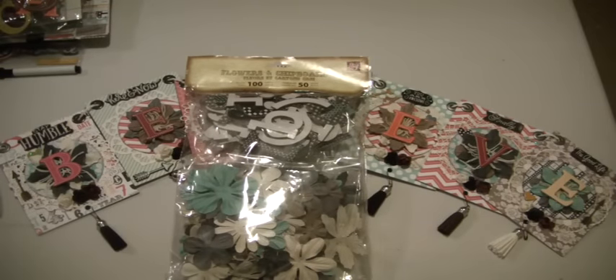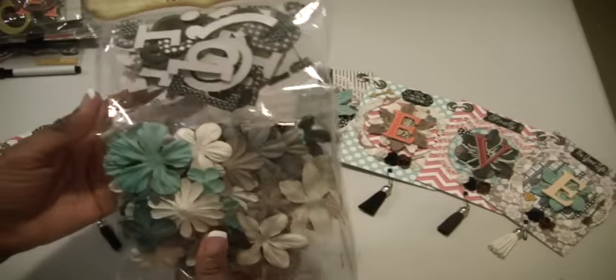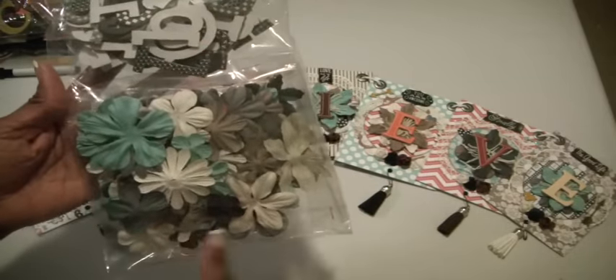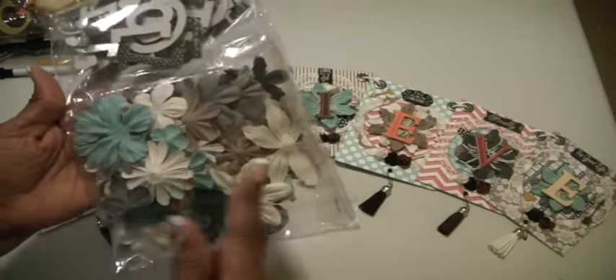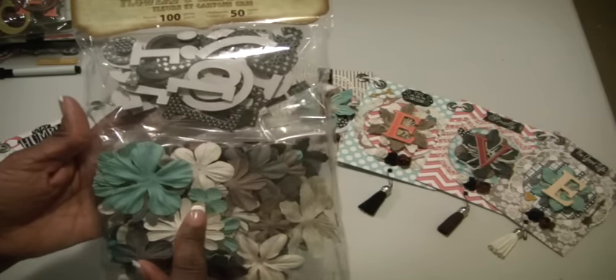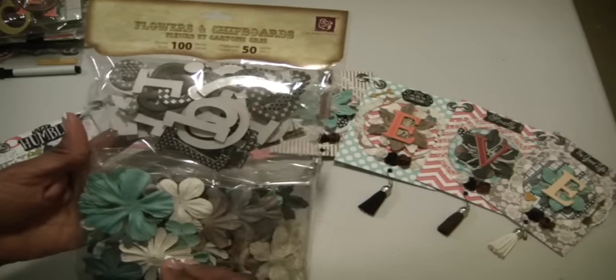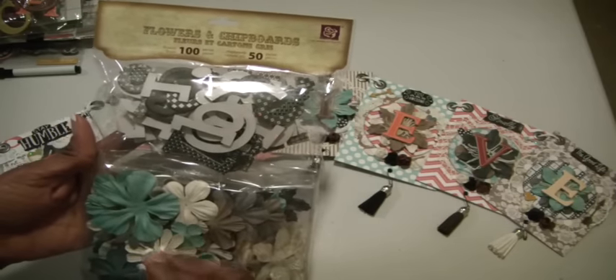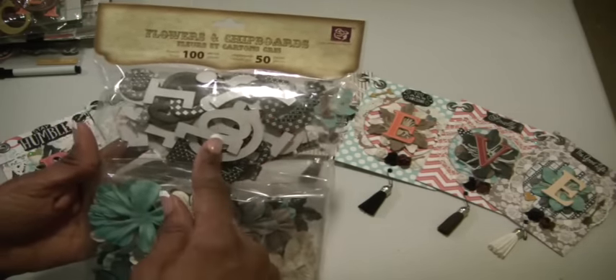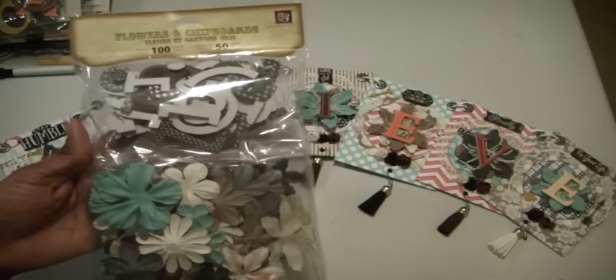Every time I think about making a banner, what stops me is whether I have enough letters — and I've always had enough letters. I've had these packs for at least two years. I love this color combination of the teal, cream, tan, gray, black, and white. So it started with this. However, I did not use the letters that go with it because they were a little too small and kind of got drowned out. So I still have letters and plenty of flowers, and I can do something else with this pack.